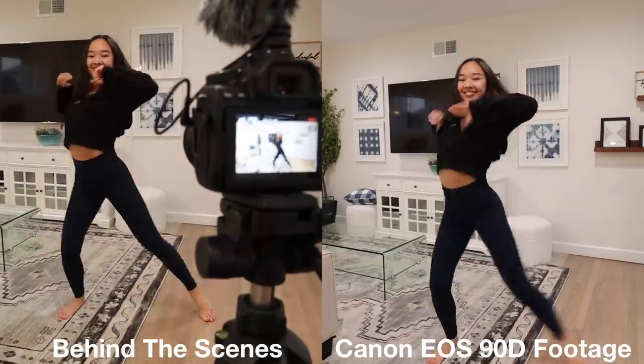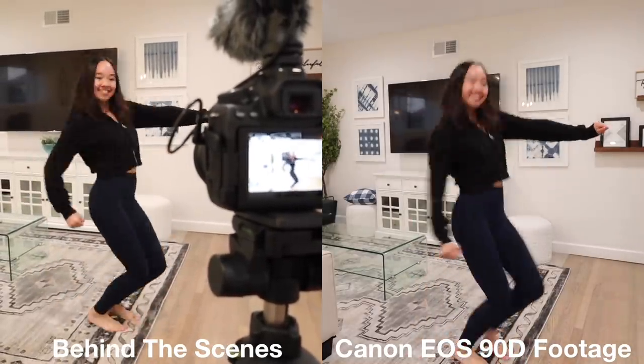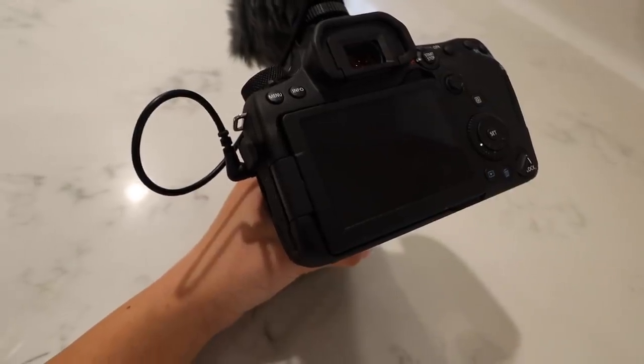The EOS 90D is a great DSLR camera to upgrade from an entry-level camera. The quality and speed of the autofocusing is noticeably faster, which is great for capturing movement like dancing. This camera is great for video because it has Dual Pixel CMOS autofocus to make sure the subject is in focus no matter what. It shoots in 4K UHD up to 30fps or Full HD up to 120fps for high quality videos, which helps whenever I'm moving around a lot in a dance video. It also has high continuous shooting up to 10 frames per second.